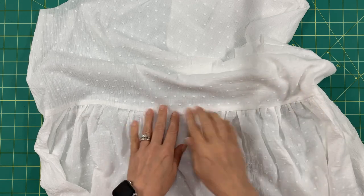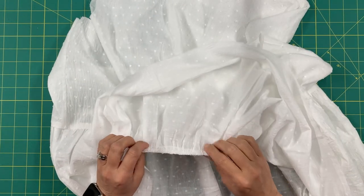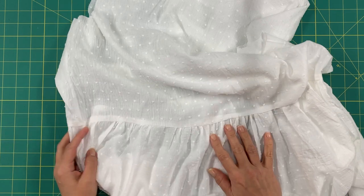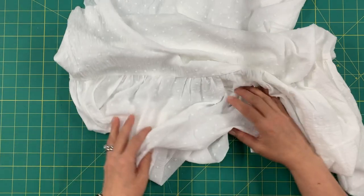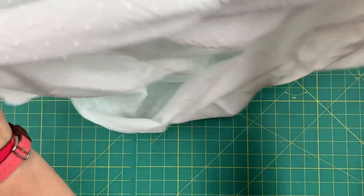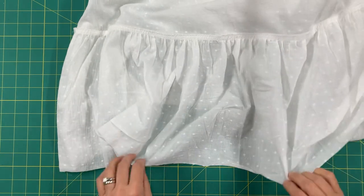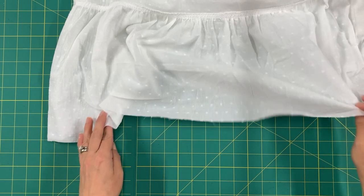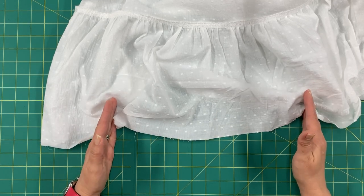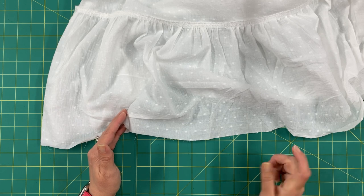I went ahead and stitched — look how nice the gathers look. I also overlocked my seams and pressed them towards the bodice. Now do the same thing with pieces nine. When pinning piece nine, make sure that your side seams for the front piece are one third of the way from the side seams, and your third seam needs to be dead center. Let me go ahead and do that and show you what it looks like.